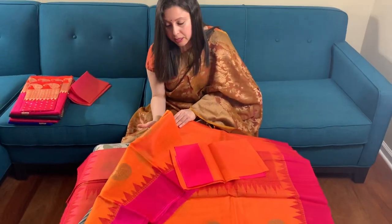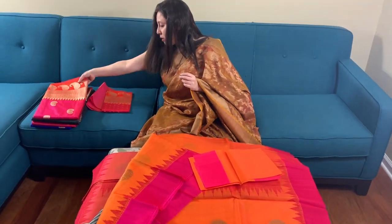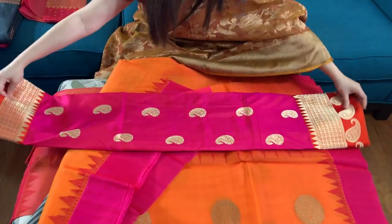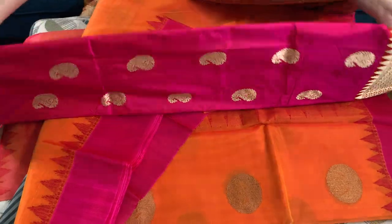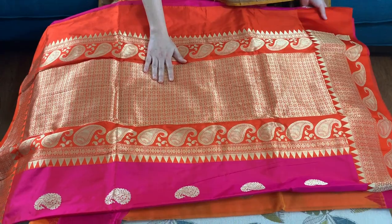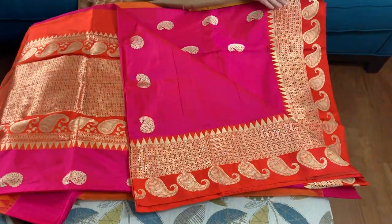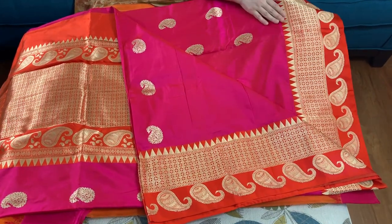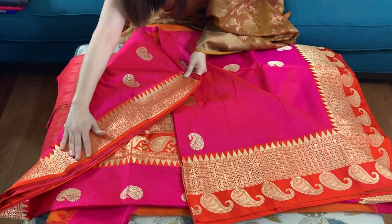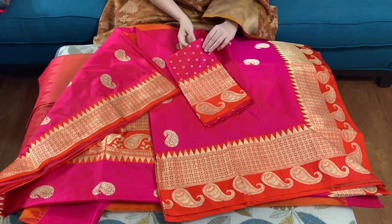These are very lightweight sarees. Now I will show you a silk Banarasi saree — this is a pure katan silk Banarasi saree with a high thread count of silk, in hot pink and orange. This is the pallu of the saree, this is the lower border, this is the top border of the saree, and this is the blouse piece.